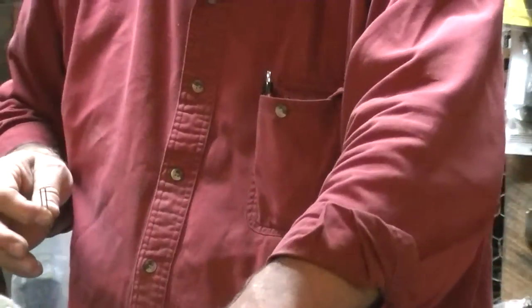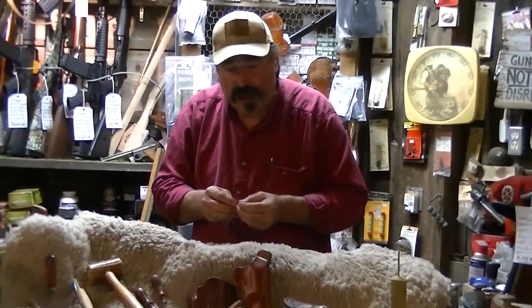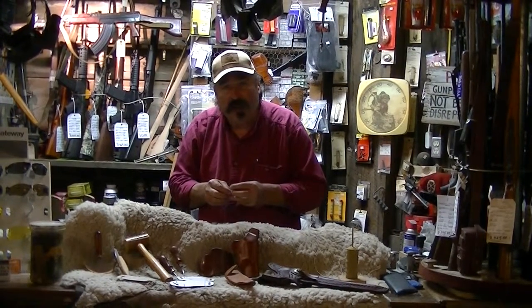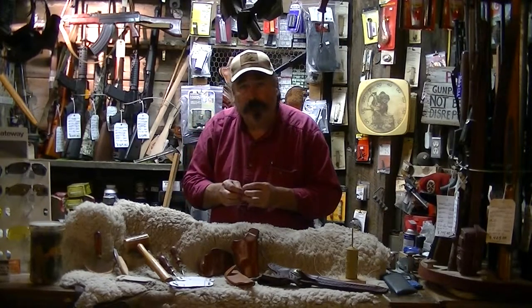They always say that guns and leather go together. I hope this gives you an idea of some of the stuff that you might be interested in. Thanks for checking in — we'll talk to you later next time. Bye bye.